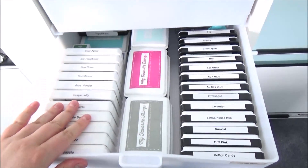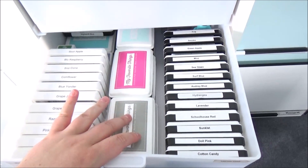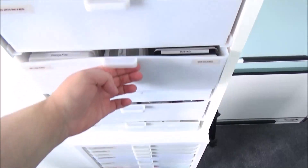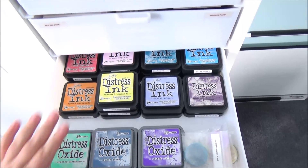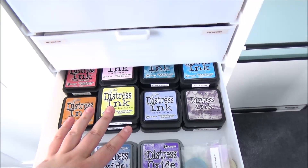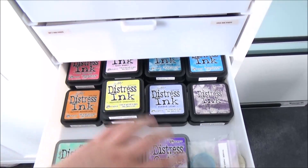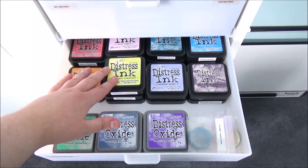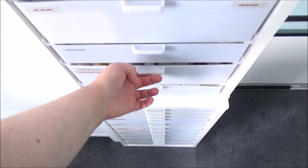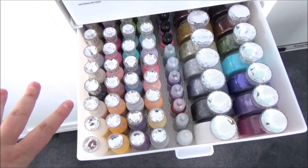The next drawer has my MFT dye inks and MFT hybrid inks, which I keep flat because they're a mix of pigment and dye — they fit nicely in the gap. Then there are all my Simon Says Stamp dye inks. The following drawer is distress inks — I have some of the larger distress ink pads from before I switched to buying mini cubes, plus a few Distress Oxide inks.